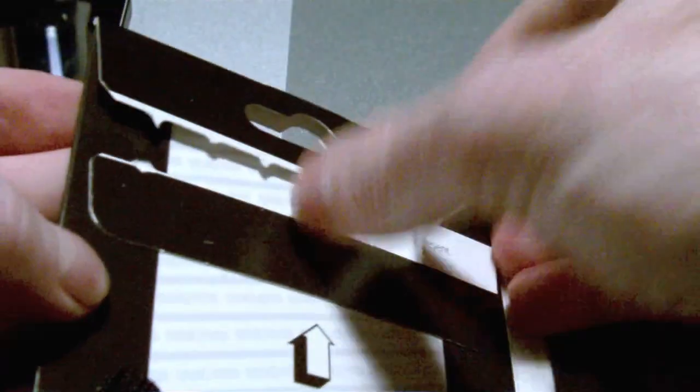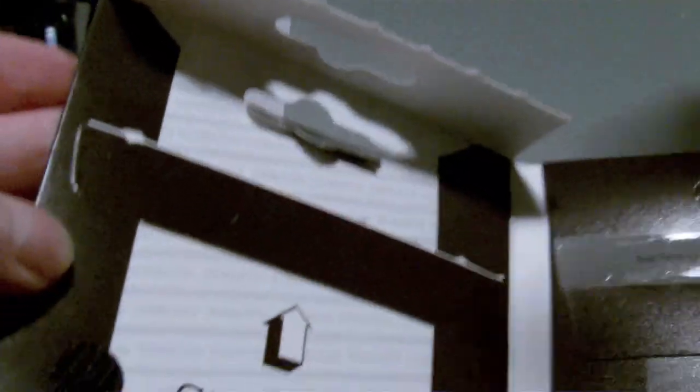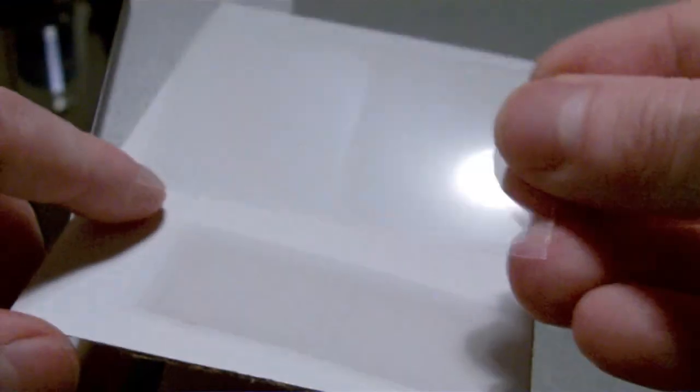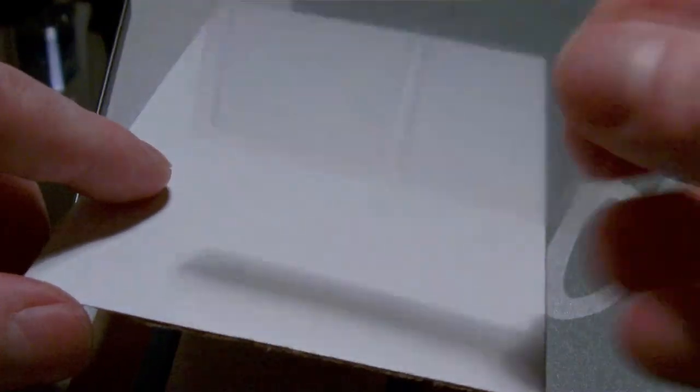So let's go ahead and open this up and get to the installation. Let's go ahead and slide the guard out. Another thing that comes with the guard is a couple of pieces of adhesive tape. That way, just in case there is lint or anything does get on the screen, you can go ahead and get that out of the way. Here are your two pieces of adhesive tape — if anything gets on the screen, they got you covered there.